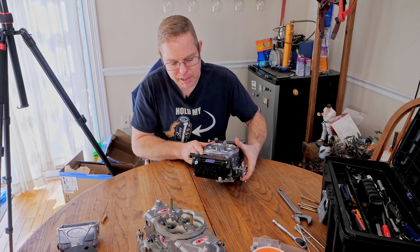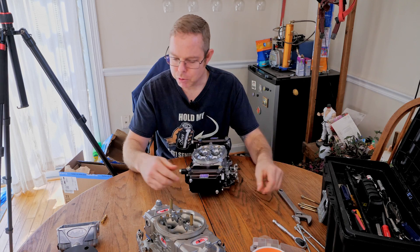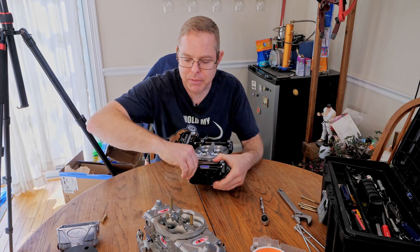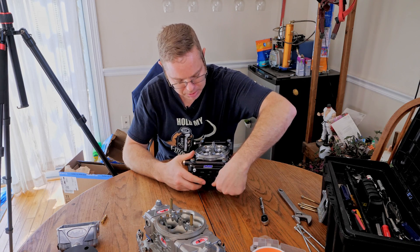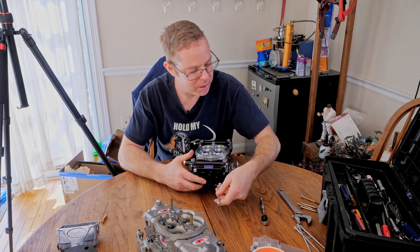So I have two of the bolts already off to make it easier. Let's go ahead and pull this guy off. This is the front bowl, so let's take the front bowl off the blow-through.